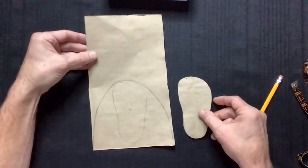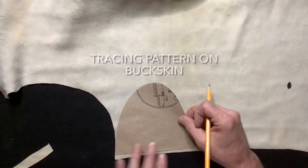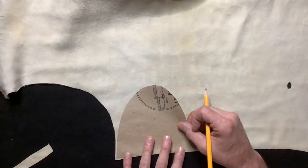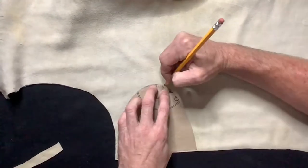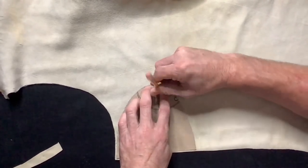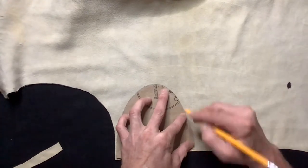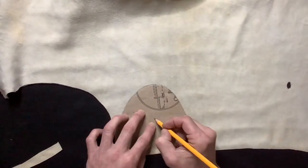Our pattern should look like this. Now we're going to sketch all of our pattern pieces onto our buckskin. Take your time and make sure your lines are pretty nice and dark so they're easy to cut, and mark all of our pattern marks.